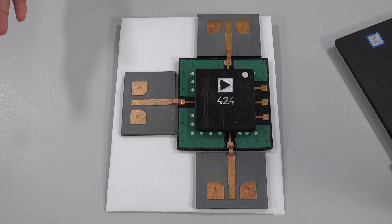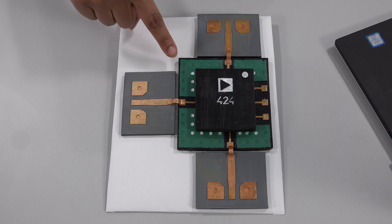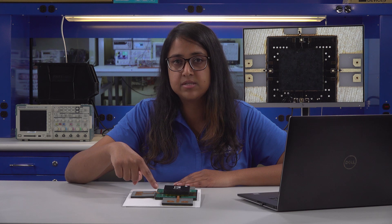This enlarged 3D model of the ADRF5424 is to help explain its structure better. The die-on-carrier is a silicon die flipped and bumped using a proprietary process onto a gallium arsenide GaAs carrier substrate.